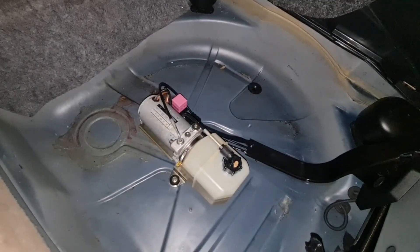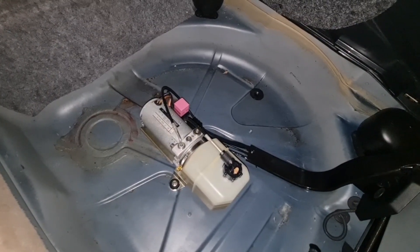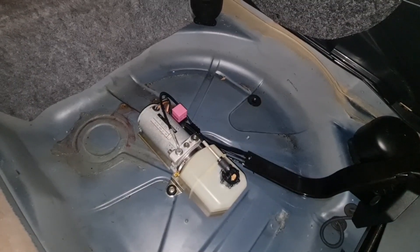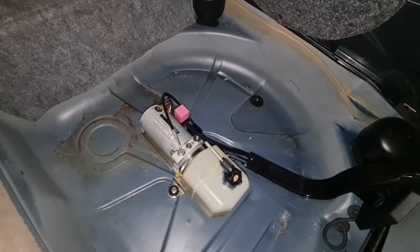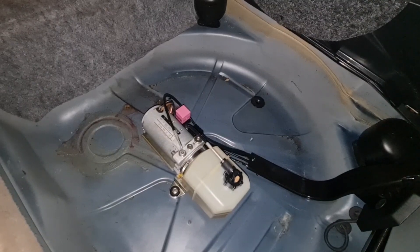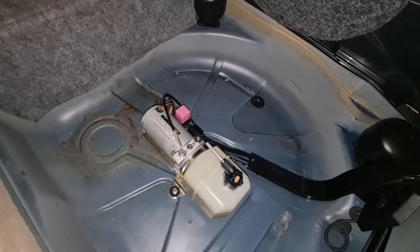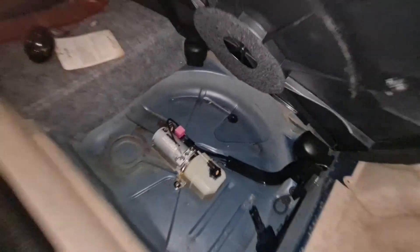So guys, this was the four methods of checking your pump pressure and checking your hydraulic system for an internal bypass or internal leak. I hope this video will be helpful because I couldn't find any material at all on YouTube about the internal leak or internal bypass. I hope this video will help you solve your problem — thank you so much for watching and have a great day.